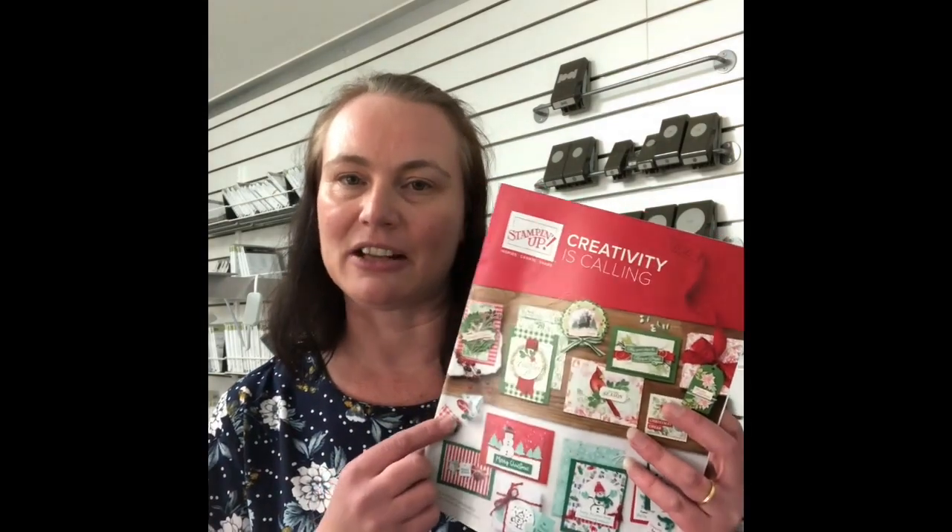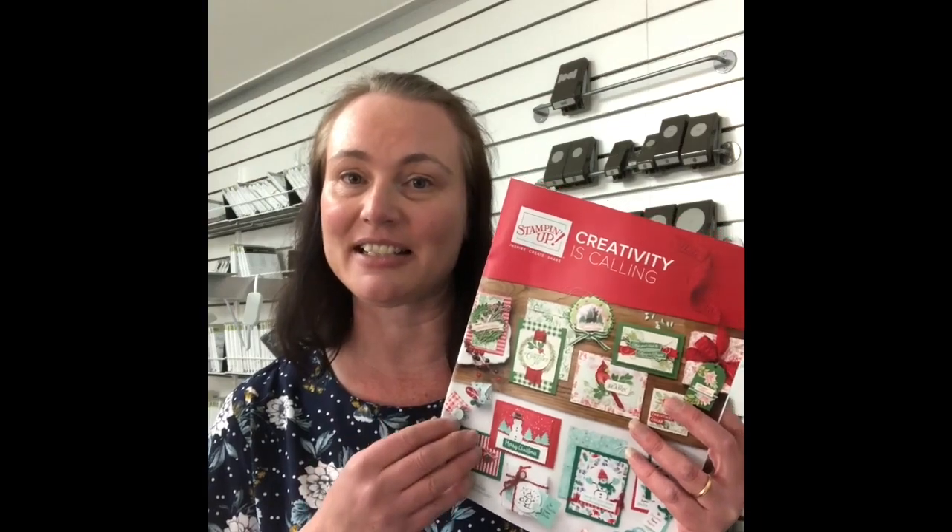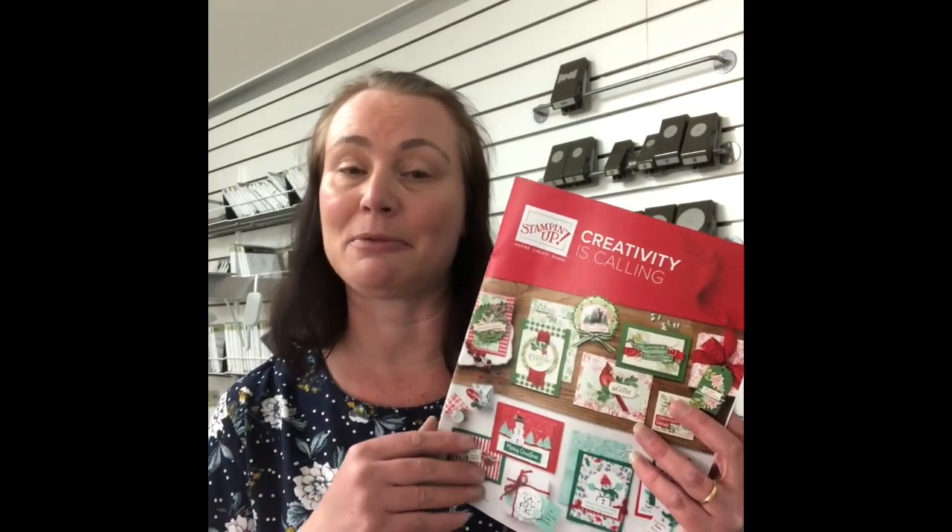Today is Casing the Catalogue Day and I'm super excited to show you this week's Halloween themed case. We are working out of the holiday catalogue — this has been around since September 4th, so if you haven't had a chance to see inside it and you live in Australia and would like a copy, let me know. There are so many wonderful things in this catalogue. Today's card actually comes from page 56.